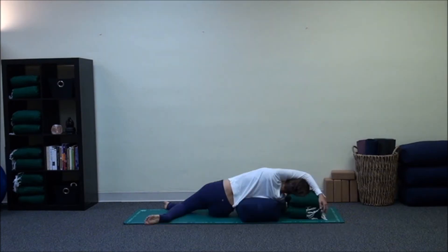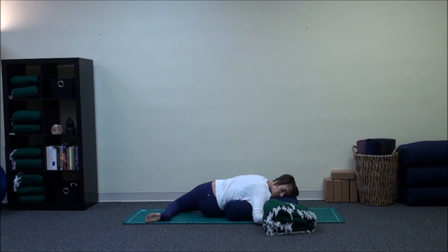We switch sides, taking the side stretch first — maybe allowing the arm to reach up over the head — and turning the bolster once again, pulling forward.